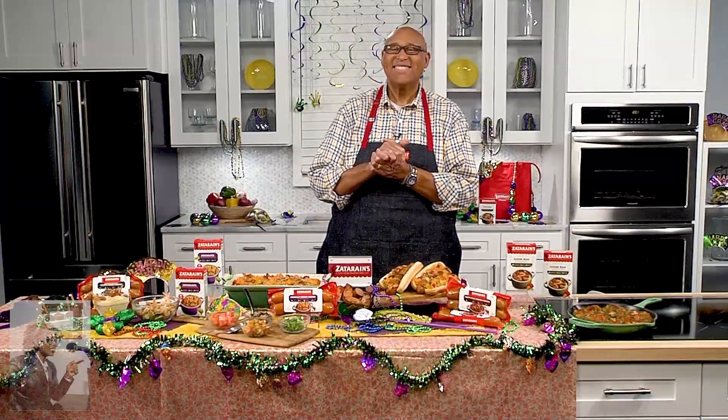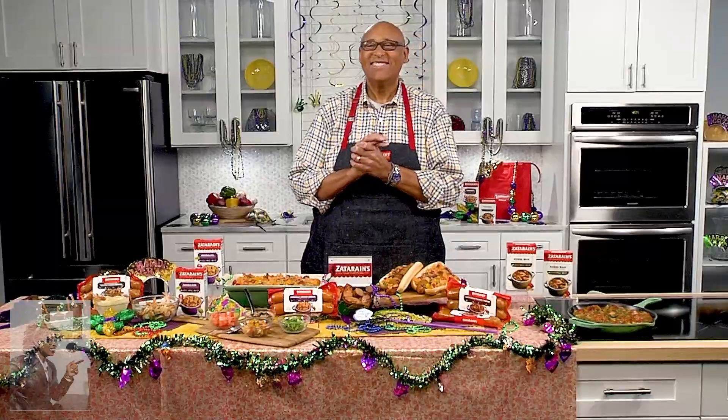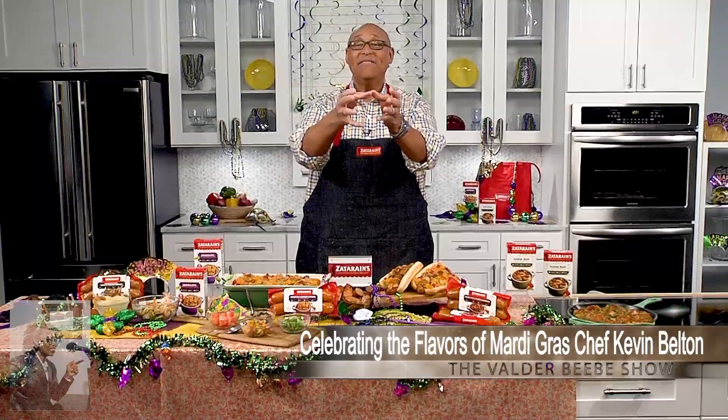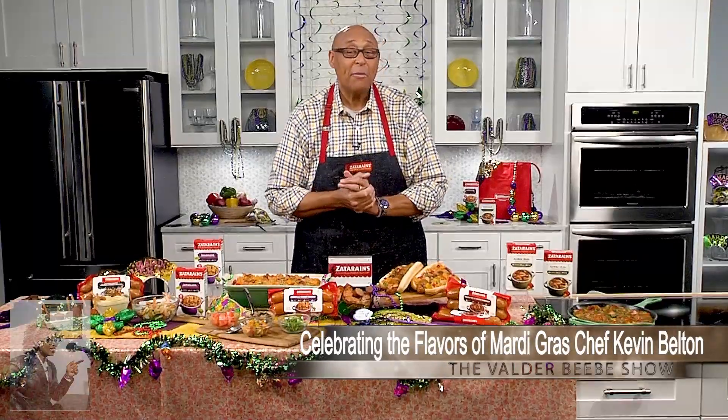For more information, go to zatarans.com, or on social media go to @zatarans. Thank you, Chef Belton, for helping us celebrate Mardi Gras on the Valder BB Show. It's been my pleasure — happy Mardi Gras everybody, stay safe, love you girl, come on back home!